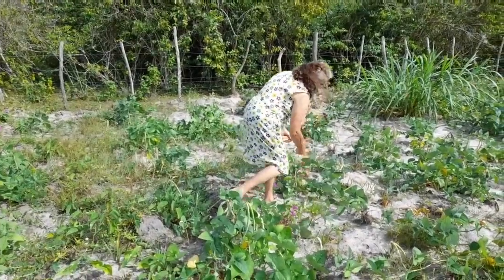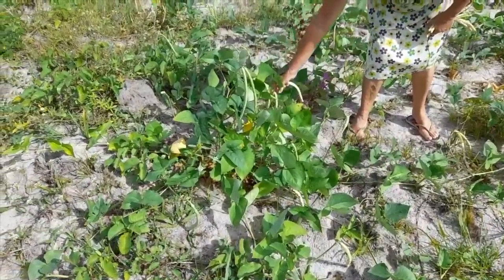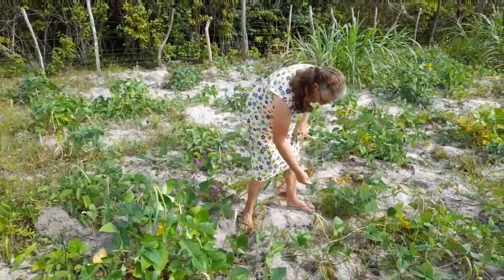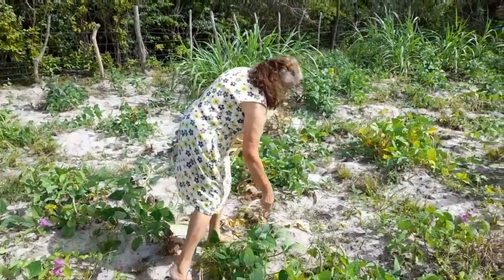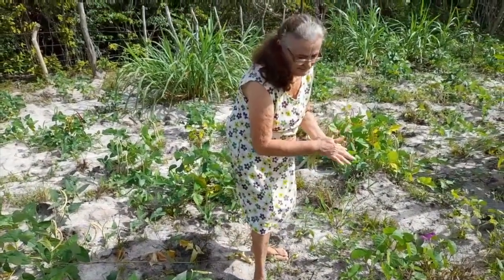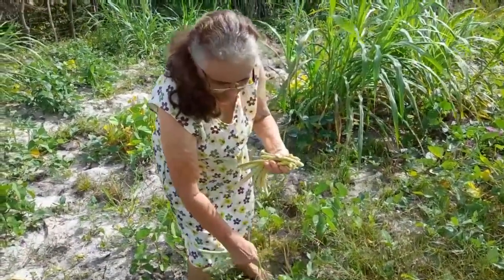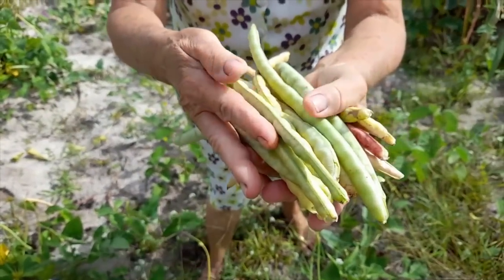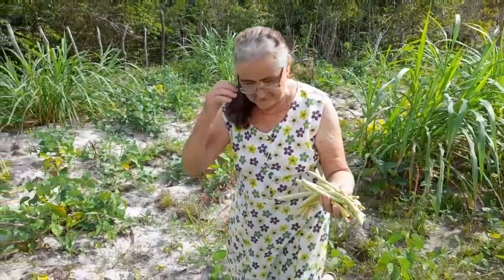Já chegamos aqui no roçado. Estamos começando aqui a colher o feijão verde. Feijãozinho maduro — maravilhoso, é bom demais o feijão maduro. Fazendo hoje a nossa receita de um baião de feijão verde, ou feijão maduro, como a gente chama aqui também. Mostra aqui para o Chico — coisa linda, tão limpinho. Olha a coisa maravilhosa, é bom demais, gente.